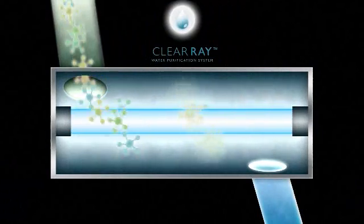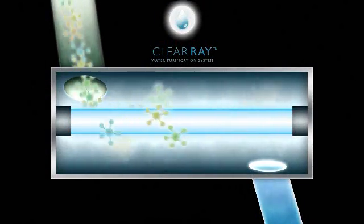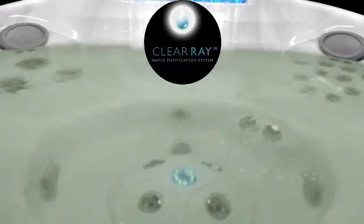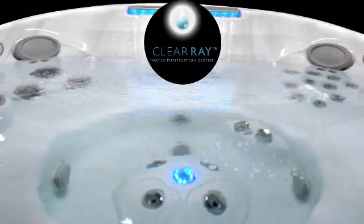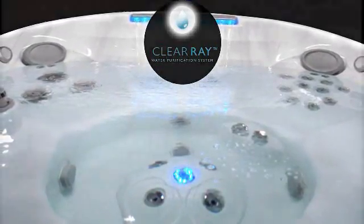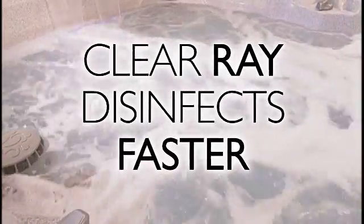Using its trusted, high-powered strength, ClearRay works instantly and simply. Within seconds of water entering the ClearRay system, 99.9% of waterborne bacterial and viral DNA is destroyed, thus eliminating the opportunity for growth. Not only that, but it disinfects the entire tub faster than traditional water care systems.